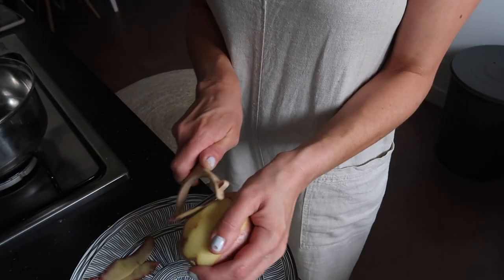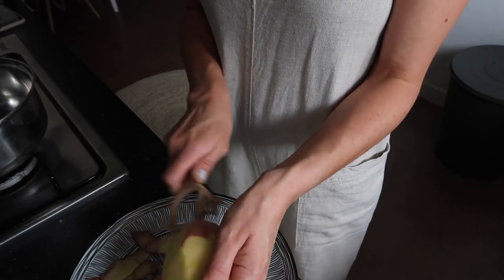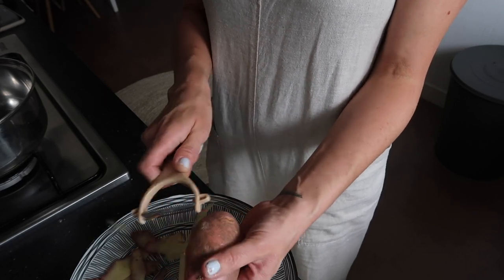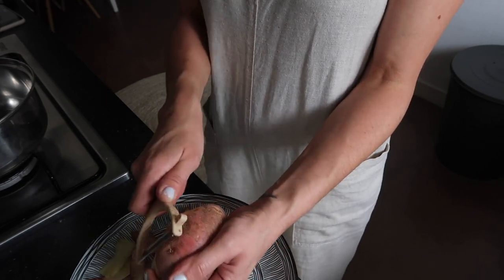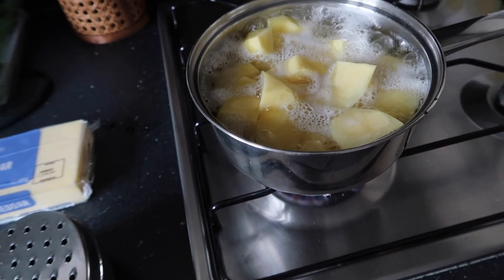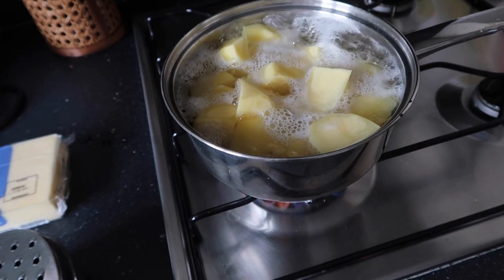Step one: I'm peeling the potatoes with a standard potato peeler. I'm going to peel a good three quarters of the bag. The potatoes are now boiling — I'm going to boil them for about 20 to 25 minutes until they're soft enough to mash.